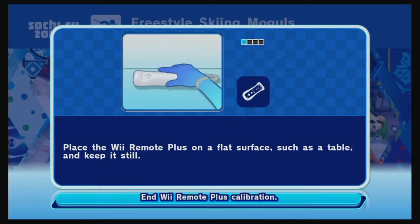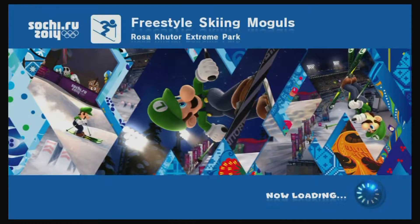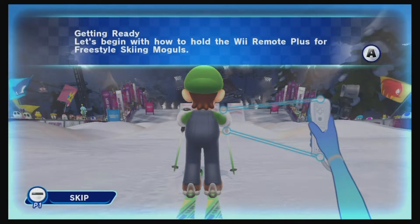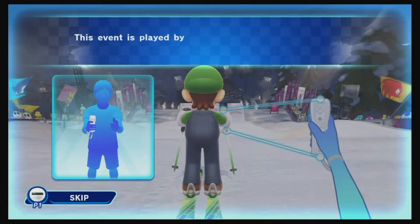Again, we have our very special guest — my wife's Mii — who was the star of the previous episode where she was doing some figure skating.